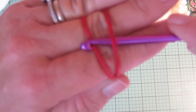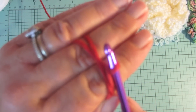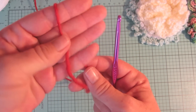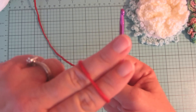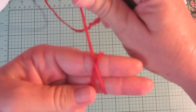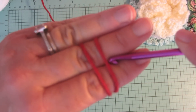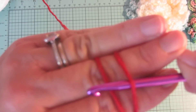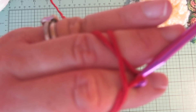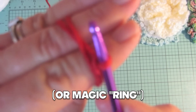Take your crochet hook and put it under the loop you wrapped around your fingers, then pull up a loop from the working yarn — remember, the working yarn is the ball of yarn. Pull it out and give your crochet hook a little twist. Insert your hook under the loop you created, pull up a loop from the working yarn, pull it through, give your crochet hook a little twist, and that is how you make a magic loop.